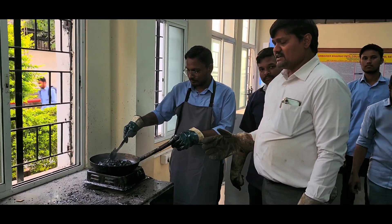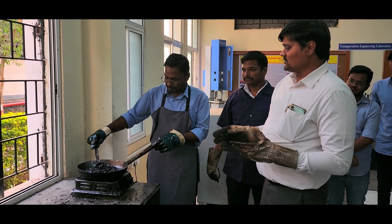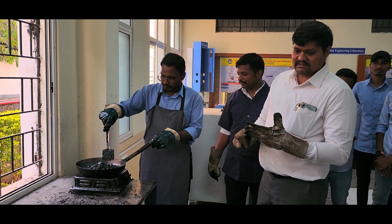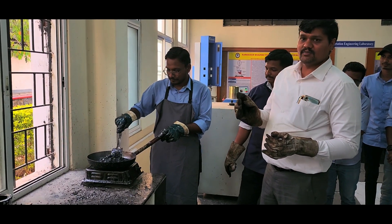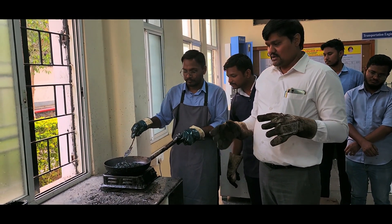Here we can see the Marshall Stability Procedure. We have taken different percentages of aggregates: 20 mm at 25%, 12.5 mm at 11%, 10 mm at 11%, 6.3 mm at 11%, and filler at 42%. We have used 5.2% bitumen by the weight of aggregate.